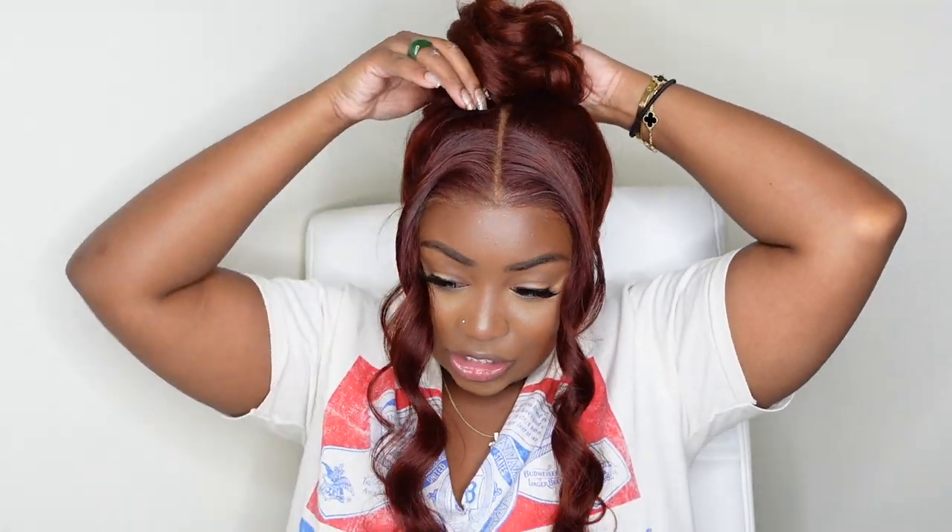Lately I've been liking to do super messy buns so they look or appear even bigger. I would do something like this and then go in with bobby pins and pin it up. But I don't want to mess up the curls because I really do love the way it came out with the big curls. Let me know what you guys think of this look — would you rock your hair like this? Would you have done it with the body wave or do you like the wand curls? Anyway, thank you guys so much for watching. Don't forget to subscribe, like this video, share with your friends. Also don't forget to check this unit out — I do have a direct link in the description box. As always, I'll see you in the next one. Smooches!